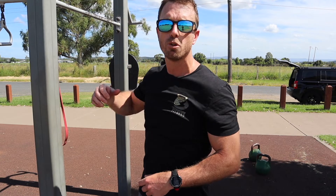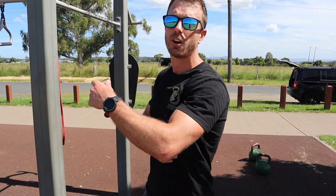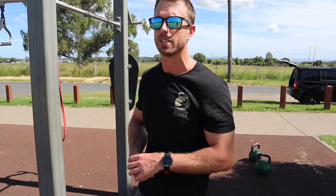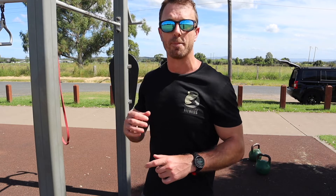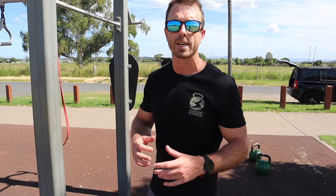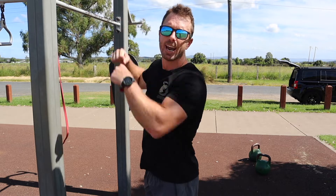Number two is shoulder mobility — making sure your shoulders are moving nice and smooth throughout the pull-up. If you're really tight in the shoulders, the pull-ups are going to be harder because you're going to be fighting yourself trying to get into those positions. A way to improve your shoulder mobility — and you'll also improve your grip strength at the same time — is every time you're at the gym warming up, just jump on the bar and hang.